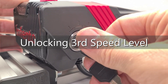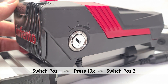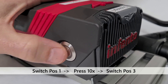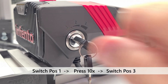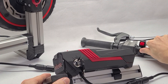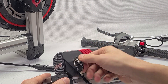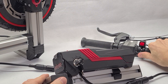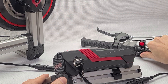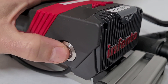Unlocking the third speed level: after making sure the key switch is in position one, push the button rapidly ten times, then immediately turn the key to position three. Now the motor should run faster in position three than in position two. Do this only if you feel confident that your kit has the required skills and wears appropriate safety gear. The selected option will also be stored permanently in the EEPROM. To lock the third speed level again, just repeat the procedure from above.